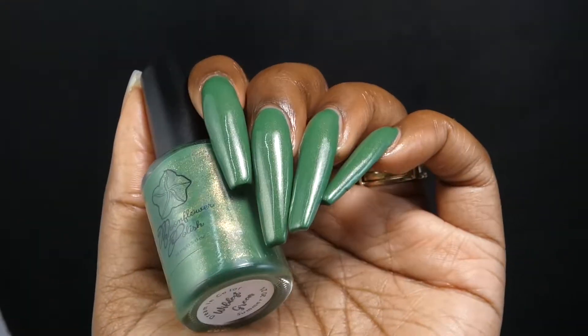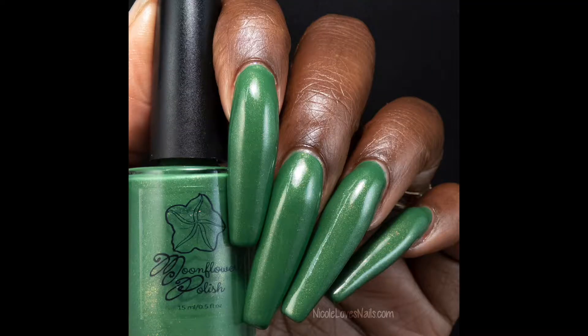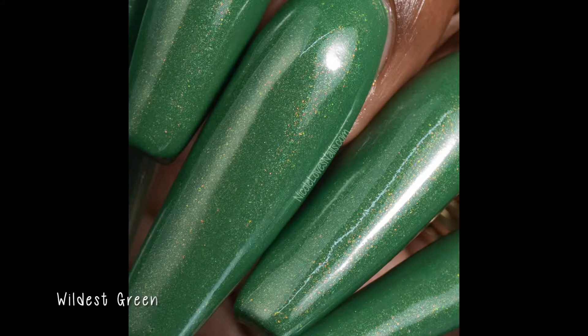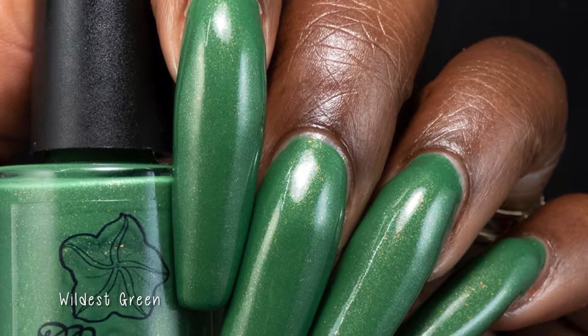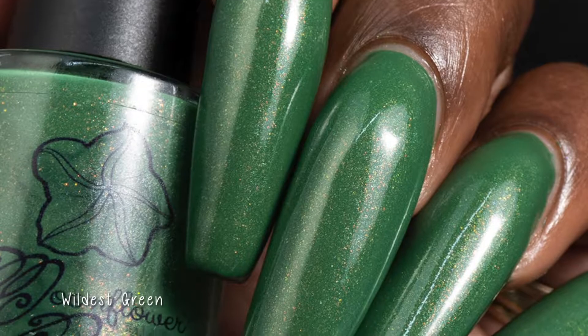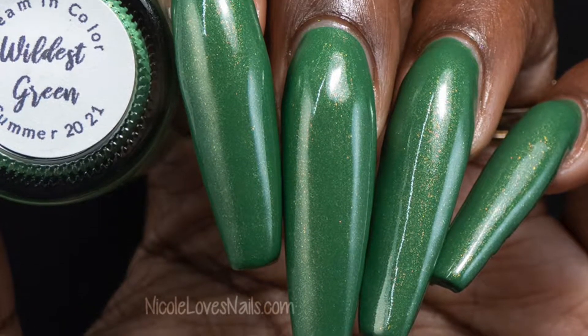Like the previous polish, I was seeing a smooth shimmer and then a larger one, and I was seeing the described colors. The green base in this one has a slightly duskier tone than what I normally think of when I think emerald green. If you're a seasonal polish person, this one is going to be a good summer to fall transition shade.